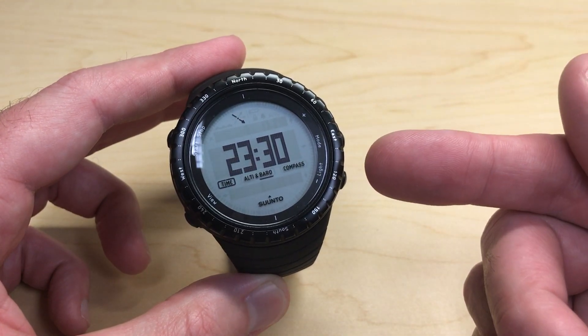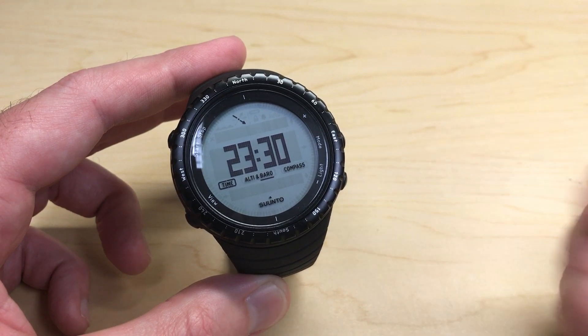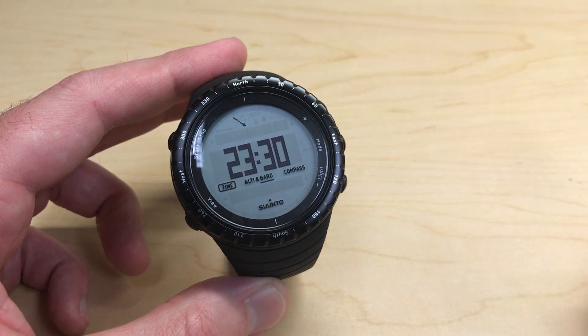The only other thing of note is when the alarm does go off it gives you an option to snooze. If you press the snooze button — I believe it's the bottom right button — it'll snooze for five minutes and then the alarm will go off again, and you can snooze as many times as you want to.